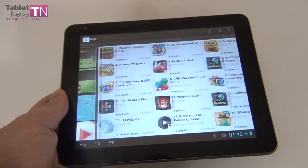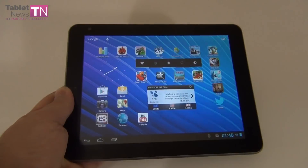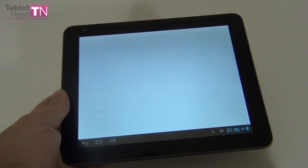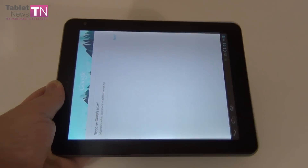In our test it lasted about 4 hours and a half, so 4 to 5 hours. This model runs Android 4.1 Jelly Bean, meaning it will have the speed of Project Butter and some cool elements like Google Now. This product also comes with a DVR kit — a traffic recorder.